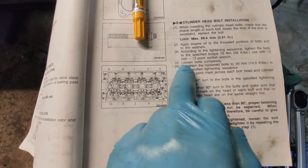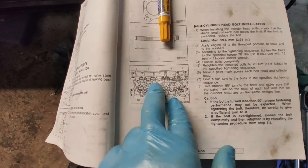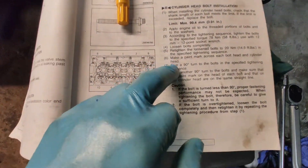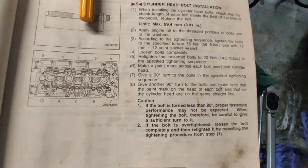After you do that in sequence, you loosen all the bolts completely. Then it tells you to retighten the loosened bolts to 14.5 foot-pounds, in the same sequence as before. Once you've done that, it comes to the next step.